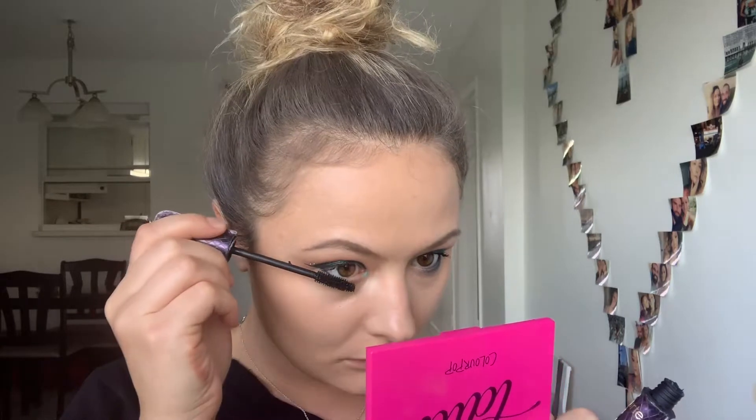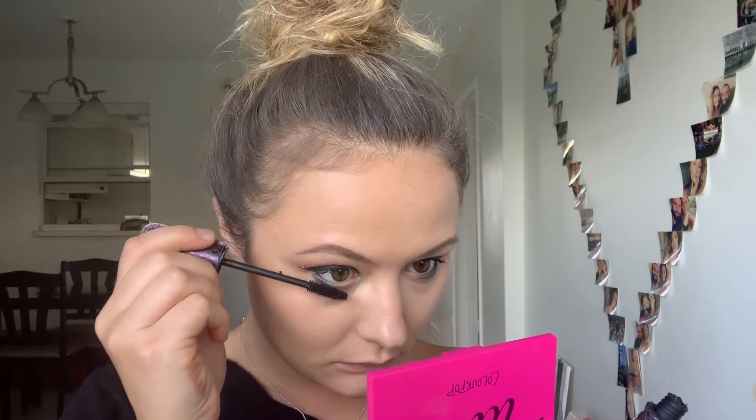To finish the eye look, I'm gonna be taking a shade Jada on my rounded brush and smoking it out under the lash line. I also wanna add a little bit of shine to my inner corner, so I'm gonna be using the same glitter in my inner corners as well.